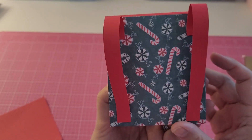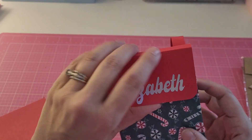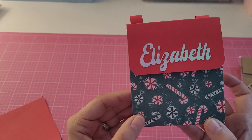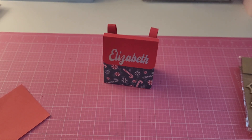And lastly, here is her 3D project — she made me a little candy cane backpack and added my name with a little velcro enclosure. That is so cute, Gabby! I plan to leave that out year round, not just for Christmas.